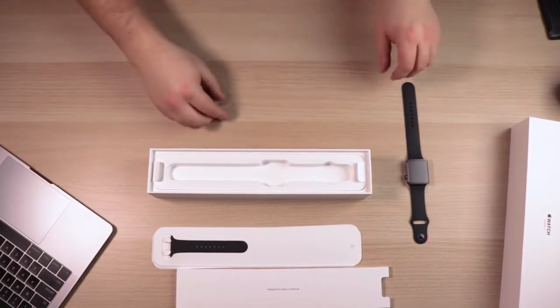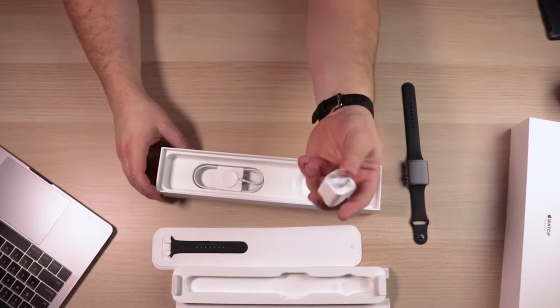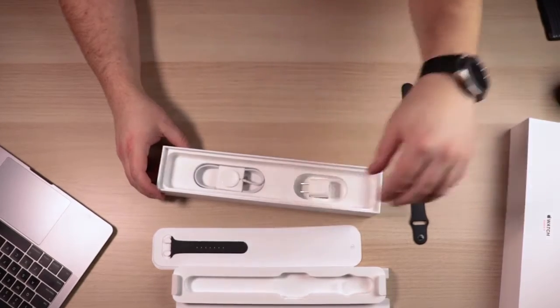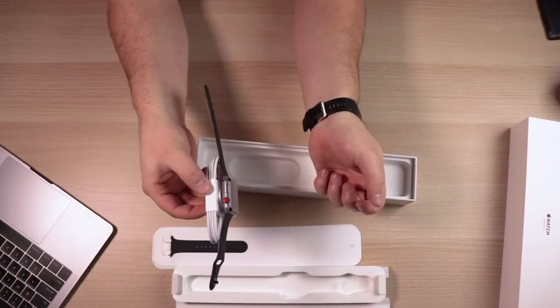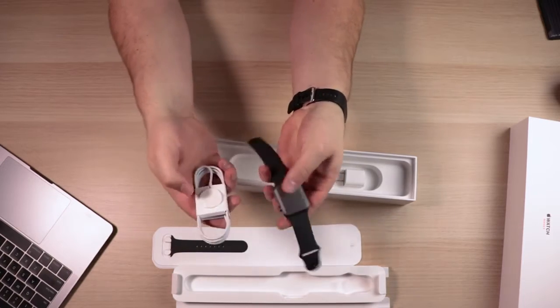We'll set this aside and see what else we've got in the box. Two little tabs on either side — pull that out and you've got the charger itself. I believe this is a 12 or 15 watt charger; it does have a one amp output. It's got the magnetic charger, which looks like it has a six foot cable attached to it. It's a magnetic charge — that'll work a little bit better once we've removed the protective sleeves. But that is just about everything in the box.